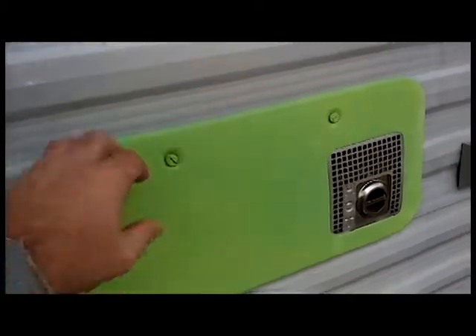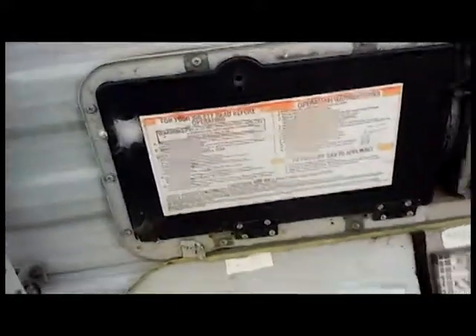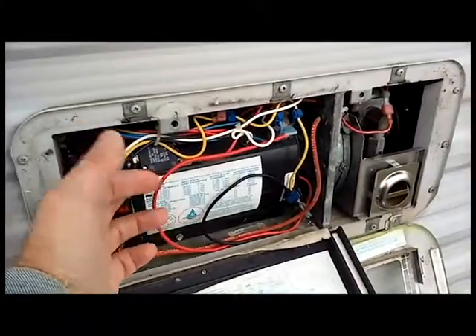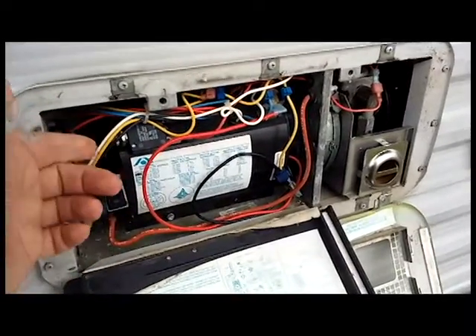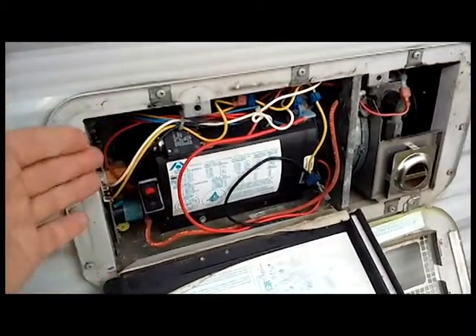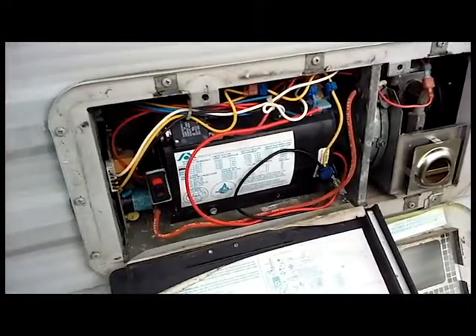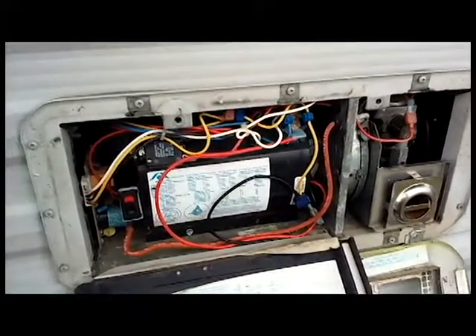This is the RV propane heater. This is actually one of the first mechanical failures of the RV. The squirrel cage fan in here has a motor that the bearing went out on it. So I just replaced that one part of it.